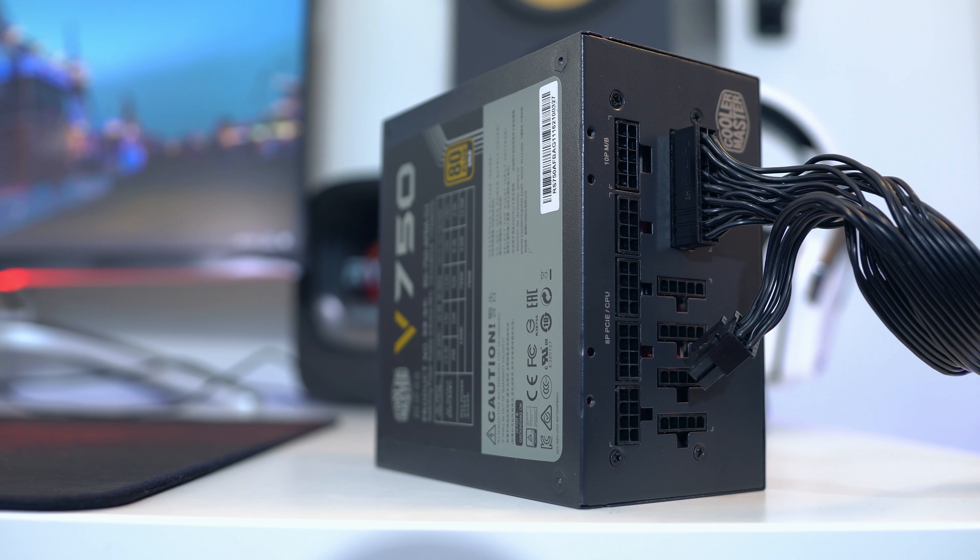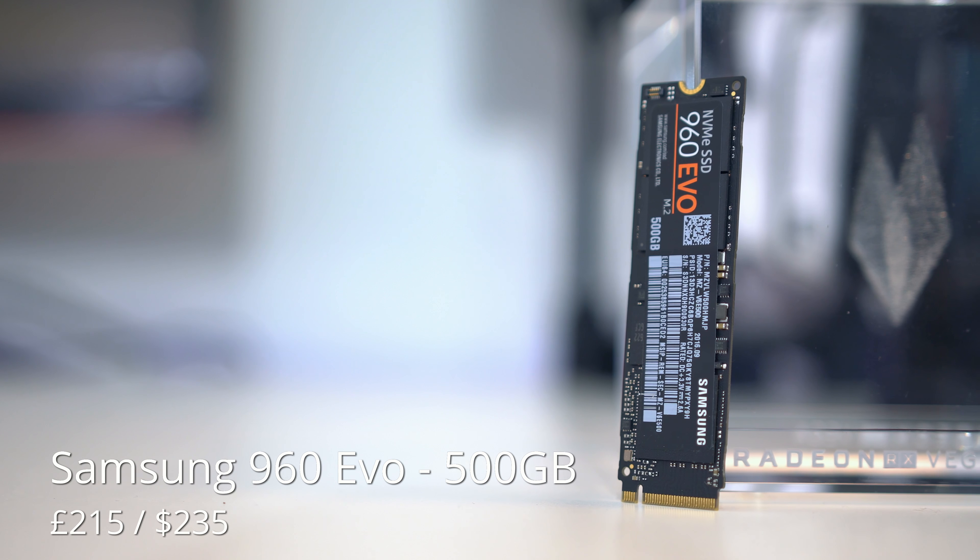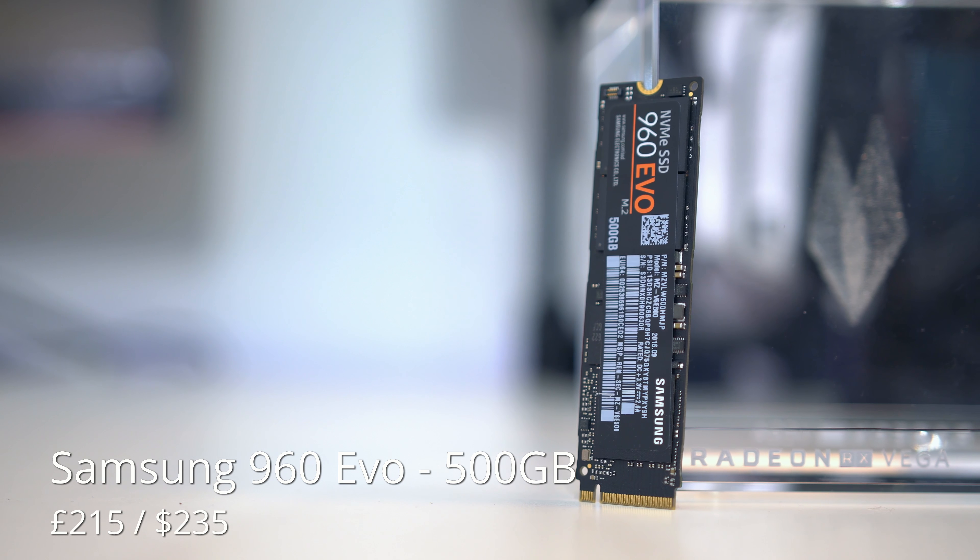It's definitely not the cheapest card out there but it's definitely going to be a serious bit of kit for a serious PC. Now to power this entire system we will need something with a fair amount of wattage.